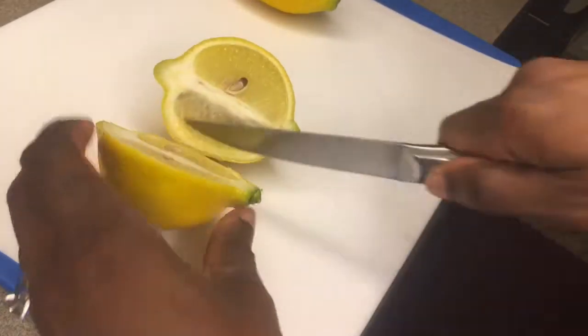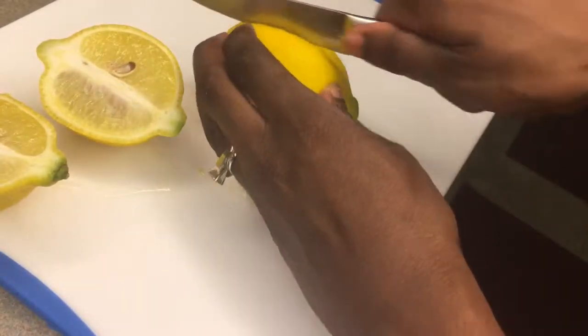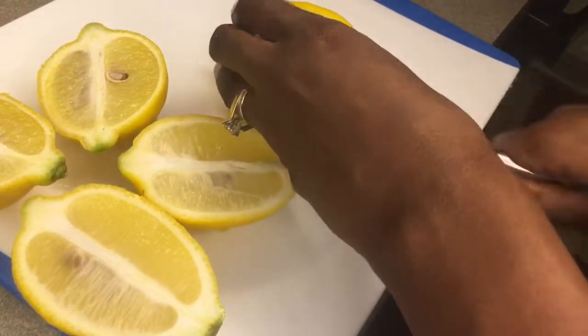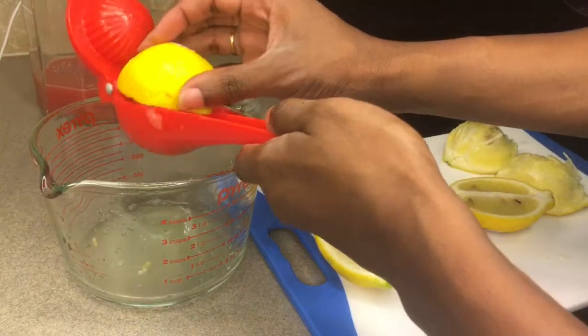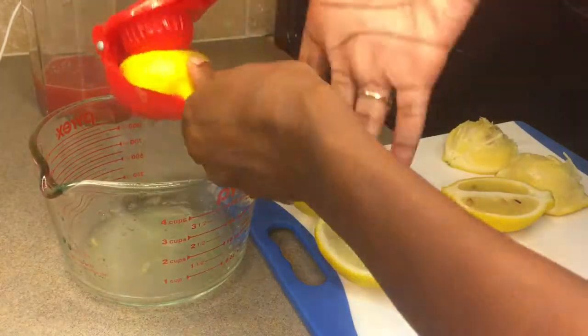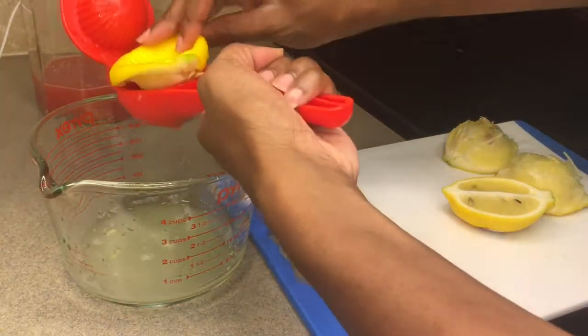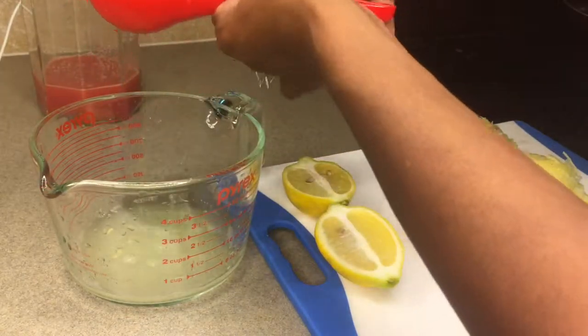On to my lemons — I have three lemons here and I'm going to go ahead and cut those in half and juice them. I was able to extract about a cup of lemon juice from those three lemons; this just depends on how juicy your lemons are. If you want your lemonade to be more tart, you can just add more lemon juice.